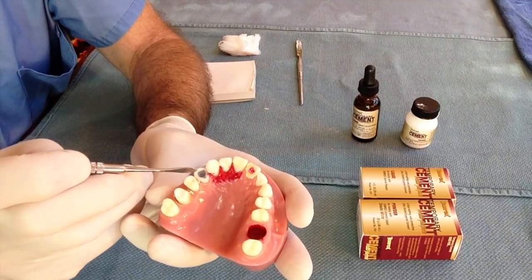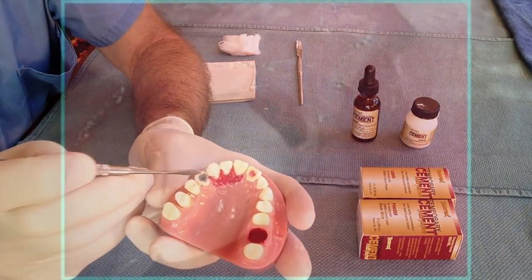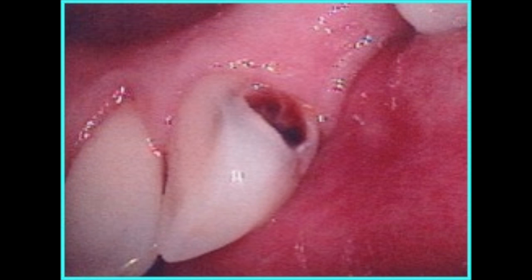Painful caries are usually deep, discolored, and are often tender to percussion. A superperiosteal injection prior to applying the cement will make the patient more comfortable during the procedure.